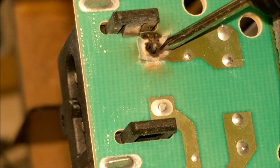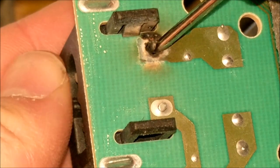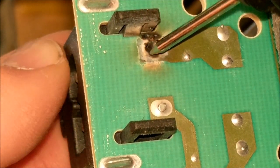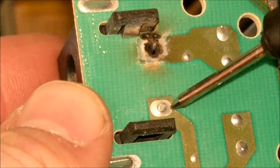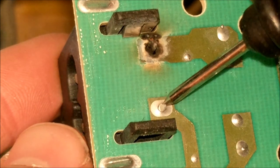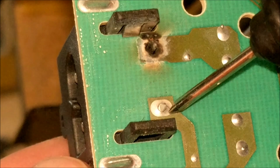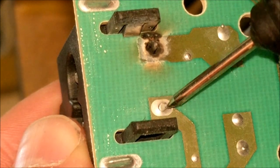If we look right here, we can see there are clear signs of arcing on the power connector. There's almost no solder there — it's almost all vaporized, and this lead just floats around. Whenever you plug it in, it arcs back and forth. Also, if you look on this lead, the solder is kind of broken around it. See that little ring? That is not a good sign.